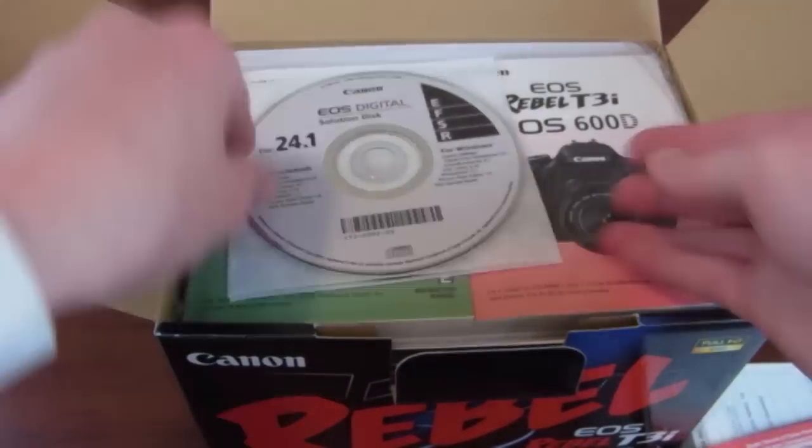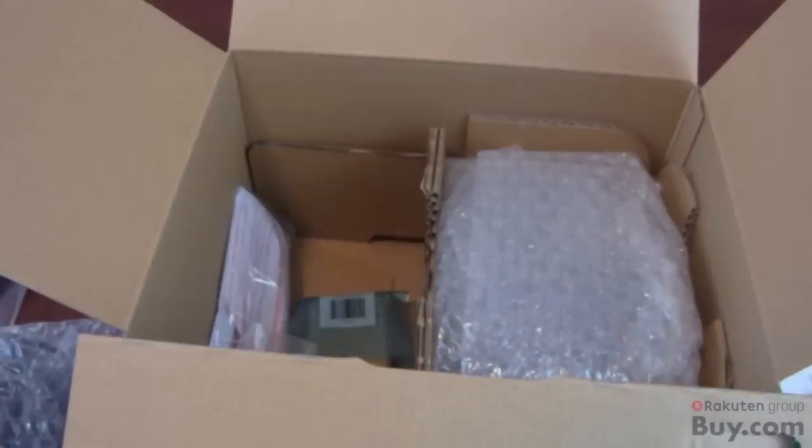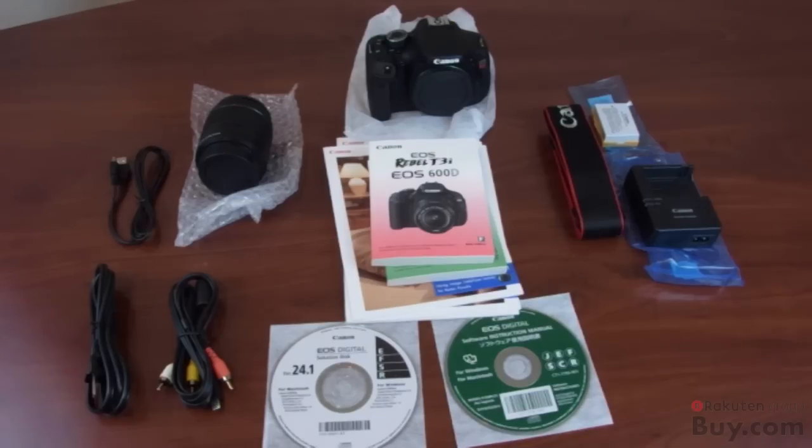Now even though the new T4i is out, this is still a great option for saving a hundred bucks, and you still get pretty much almost all the identical features. They're both still 18 megapixels, and I got this one off of buy.com. So here's everything that comes inside of the box.